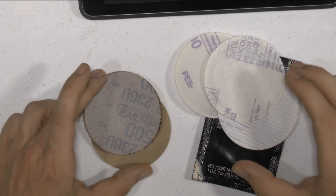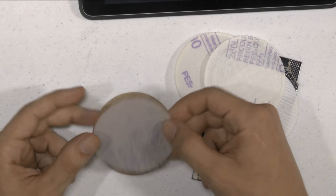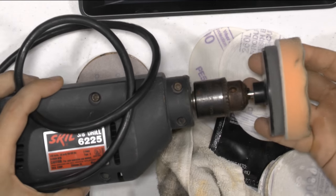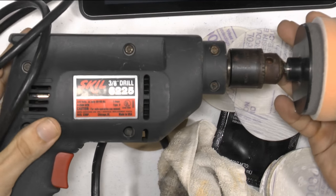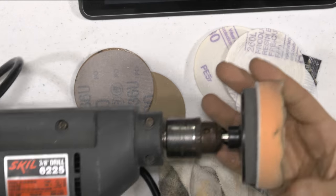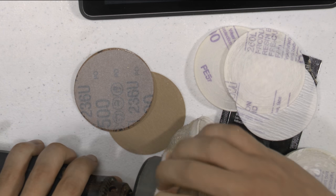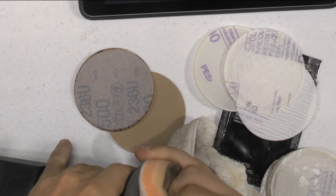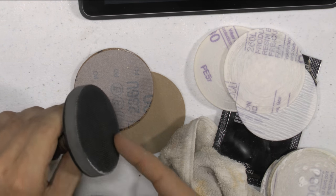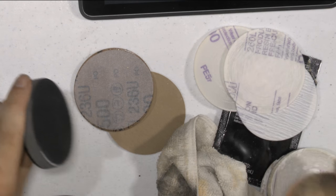I'm going to show you the things that you're going to need. We are going to need a drill — if you have something with variable speed that will be great — and we're going to use this kind of sandpaper. I bought these things on Amazon. What you have to do is put this kind of sand that I bought on Amazon. Like I said, this is for the headlights of your car, so this is what you're going to need.